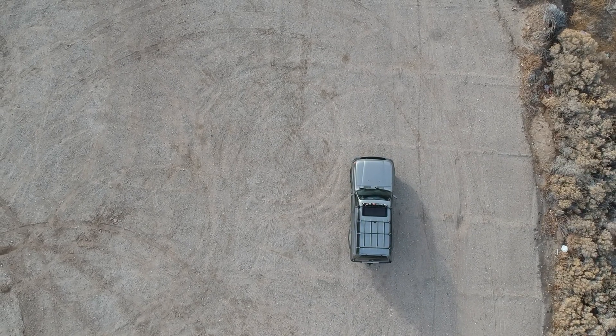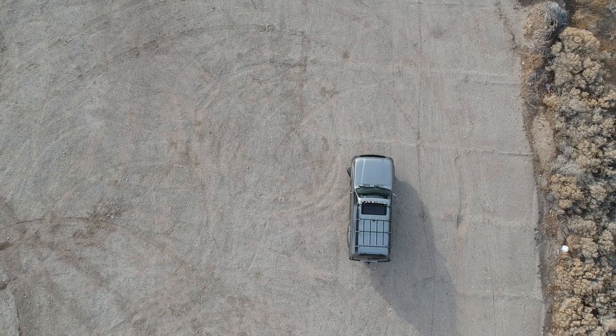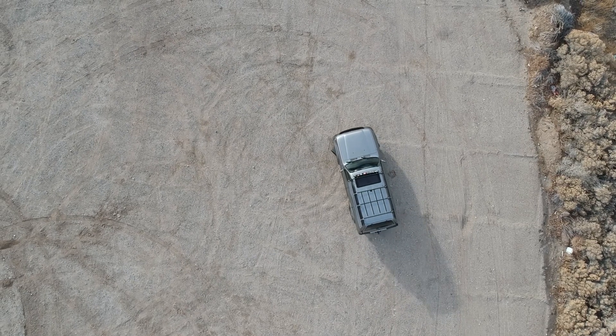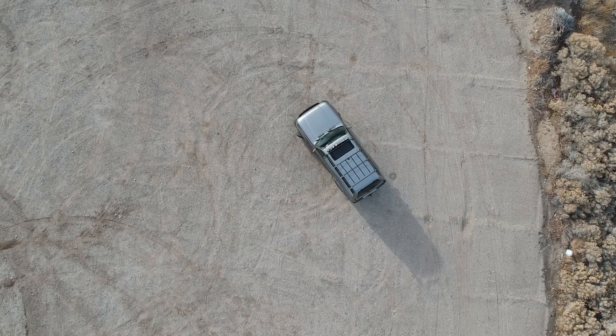I've always wanted a clear demonstration of the difference between a full-time all-wheel drive system with a center differential and a part-time four-wheel drive or all-wheel drive system with a center differential locked. So I went out to a dirt field near my house and gave it a test.